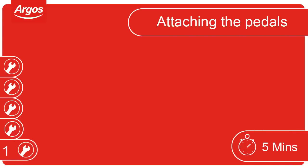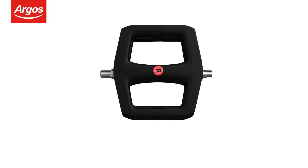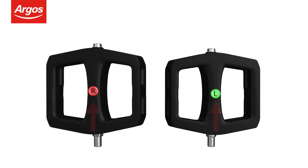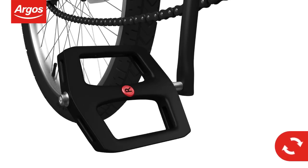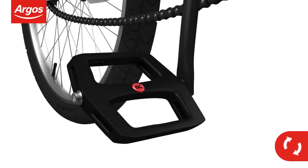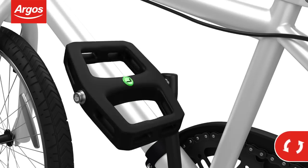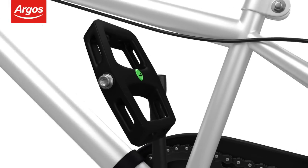Attaching the pedals. Firstly, unwrap the pedals and note the left and right markings. The right-hand pedal always attaches to the side with the chain. Screw the right pedal clockwise and tighten with the spanner. When fitting the left-hand pedal, remember to screw anti-clockwise.